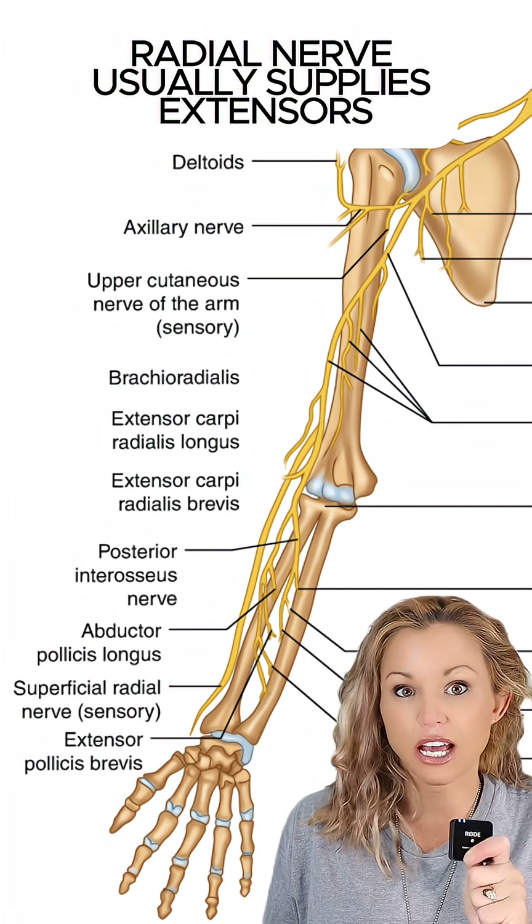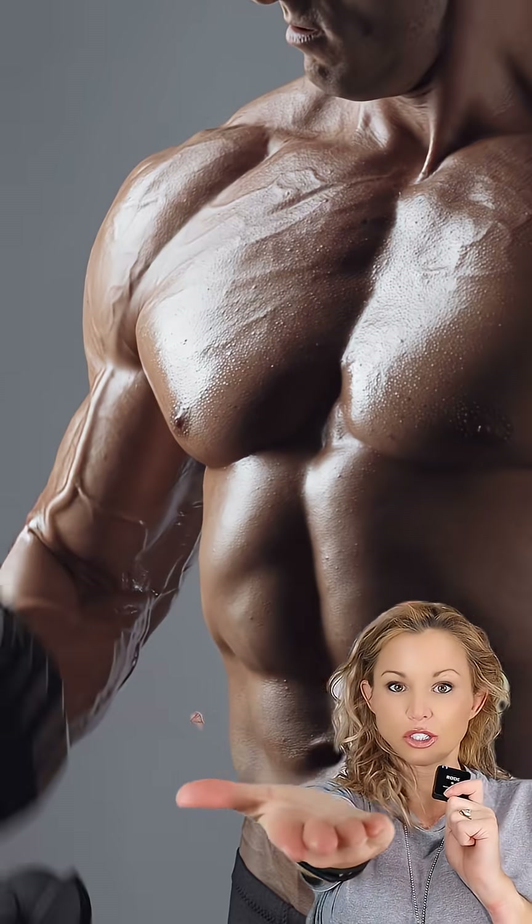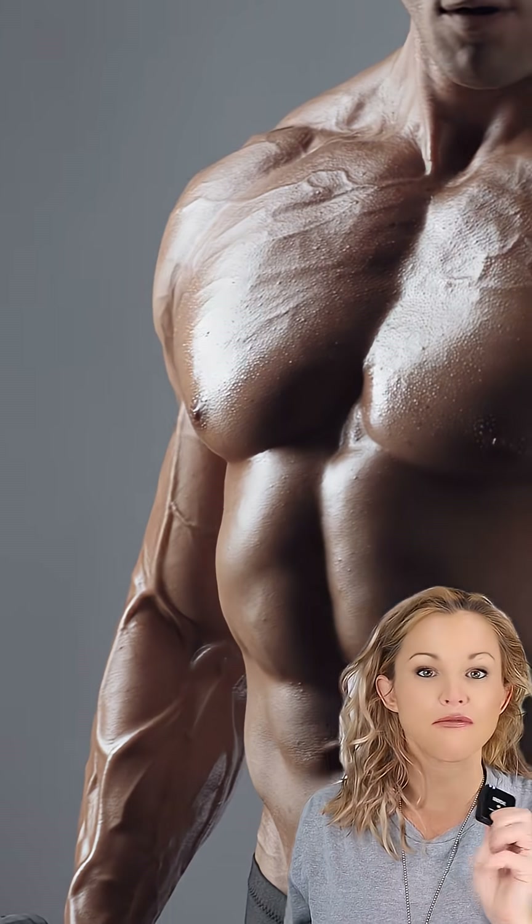Its primary actions are flexion of the elbow, especially with a neutral hand position — not supinated or pronated. It also assists with bringing the forearm back to neutral and contributes to the dynamic stability of the elbow.